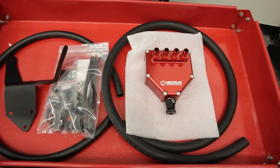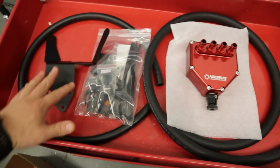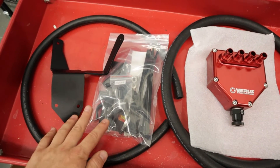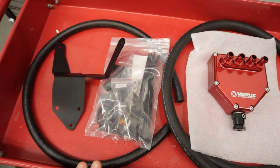As far as kit components, we have some half-inch hose, we have some five-eighths hose, we have the air oil separator itself, we have the mounting bracket, and then we have hardware which includes some zip ties, some fittings, and bolts and nuts, and some clamps to actually clamp the hose in place.